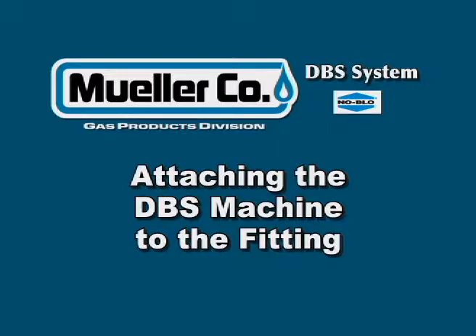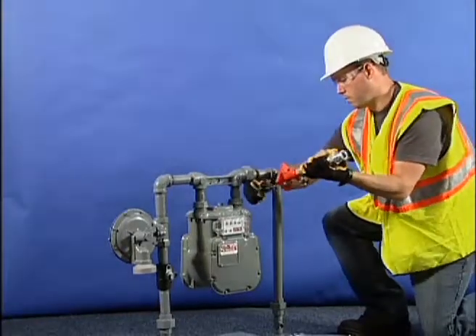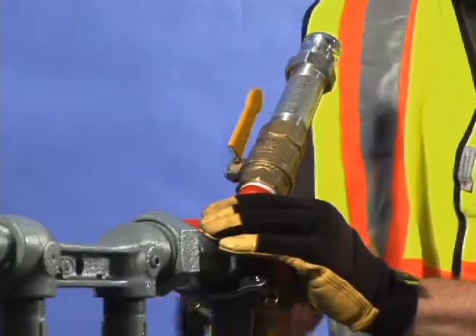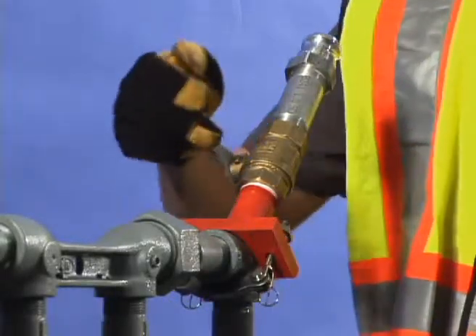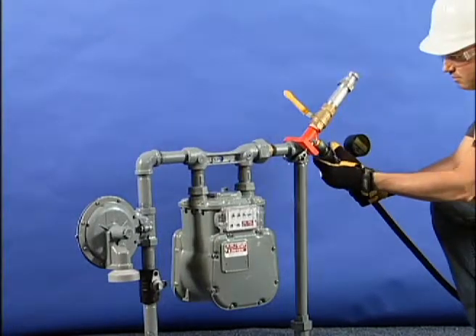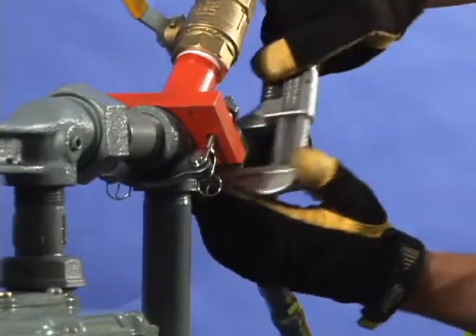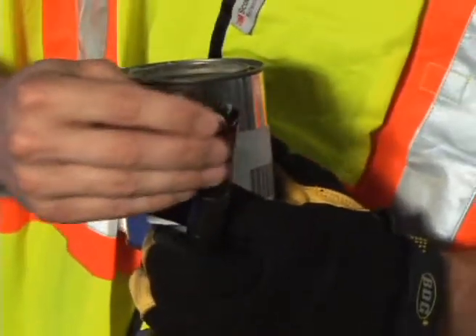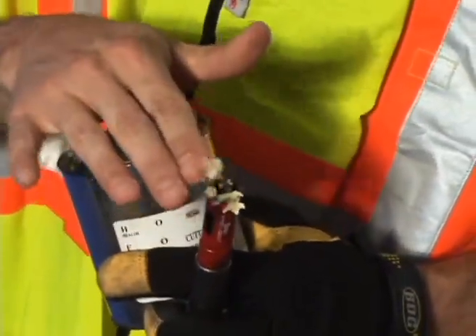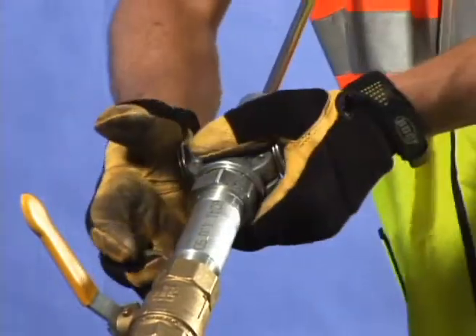Let's begin by attaching the machine to the meter set. The first step is to clean the location where it will be attached, removing loose paint, corrosion, or debris. Secure the saddle and the control chamber on the fitting or the pipe. Make sure that the control chamber valve is closed. Then connect the approved manometer or calibrated gauge. Attach the CNG supply to the control chamber, then turn on the CNG and verify a positive supply pressure. Lubricate both the pilot drill and the hole saw cutter with Mueller cutting grease. Connect the hole saw tool to the control chamber and lock it in place by pushing the locking cam arms to point away from the saddle.